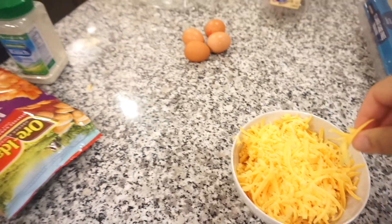Somebody's already over here eating all the cheese — but I can't stop sneaking some too. We're not going to use all of this since we're halving it. When you cut it in half you only need one cup of cheese.